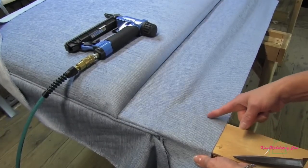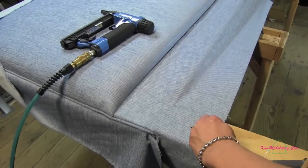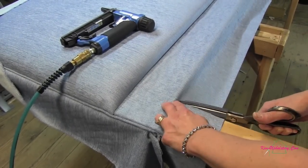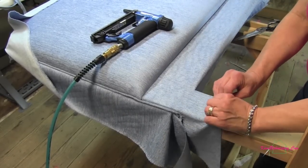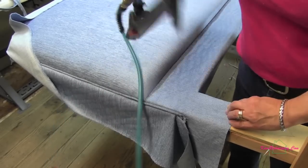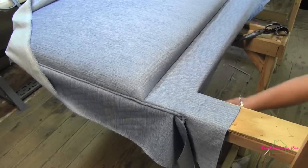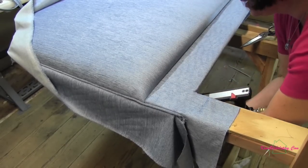Now I'm going to cut going along the leg and stopping in the corner where my brace is from my back. Now we'll pull this taut and get a couple staples in here because the leg will get covered up after. We'll take this part that we've cut and pull it back around to the back side and staple that down as high as we can go.